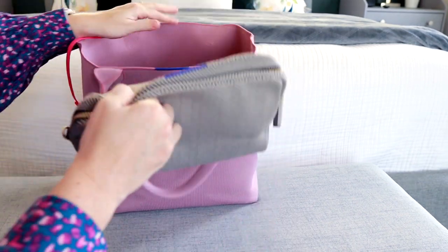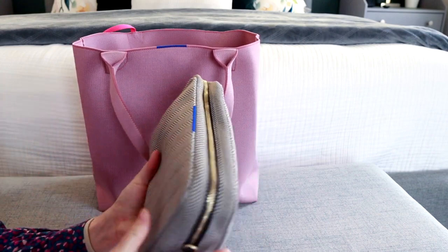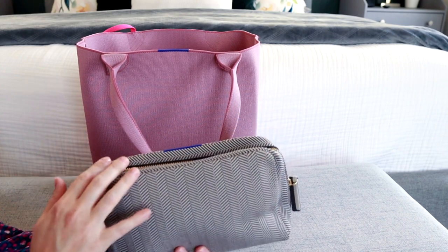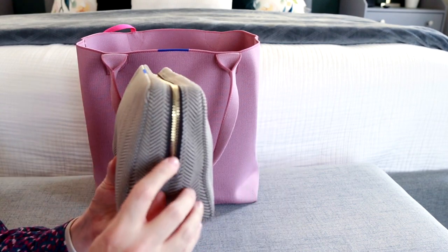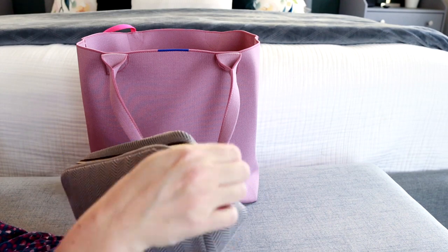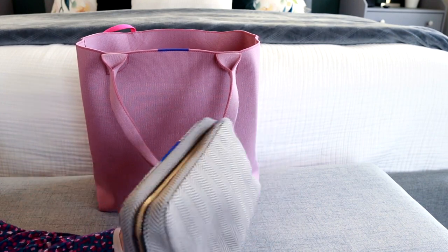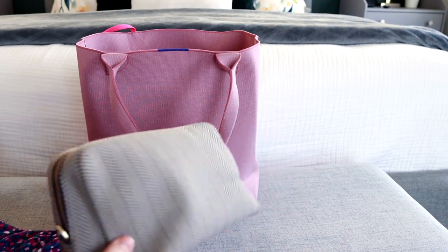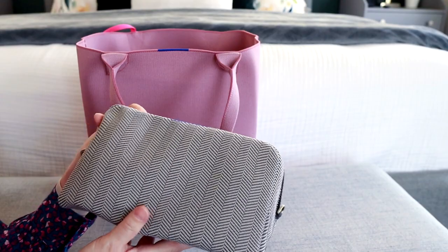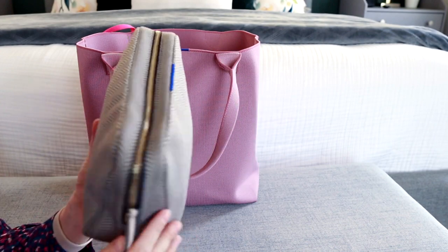Rothy's also has a universal pouch — I actually just got this in the mail and I think this is the perfect place for all of my daughter's diapering needs, extra clothes, all that kind of stuff fits in here really nicely. I also noticed there is a D-ring on this side and a ring with the zipper pull. So if you wanted to, you could attach some sort of strap onto here and use this as a standalone bag. I definitely want to try packing this up as a mini purse, because they have such beautiful fun prints right now.